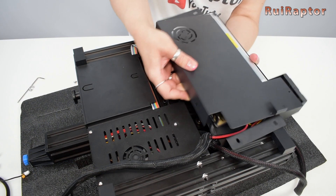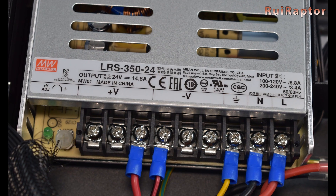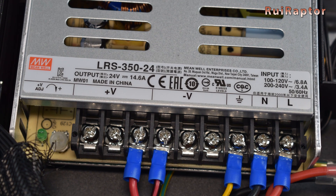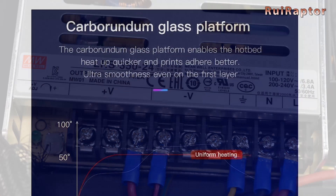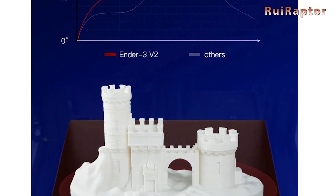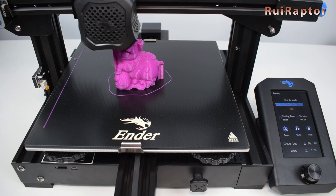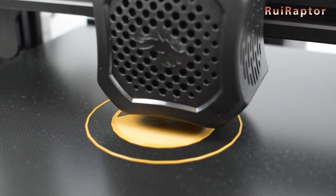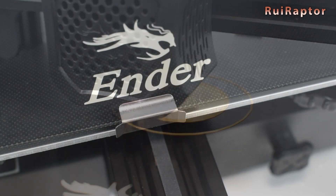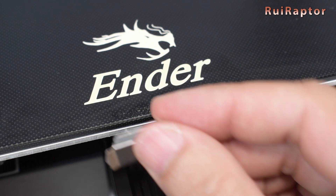The power supply is at 24V and 14.6A from Meanwell, which is a very well-known and reliable power supply. The printer also includes Creality's 4mm thick tempered glass as the print surface. The glass provides a smooth finish on the base of the prints and at the same time provides a more flat surface. The glass is secured by a couple of metal clips for easy removal.